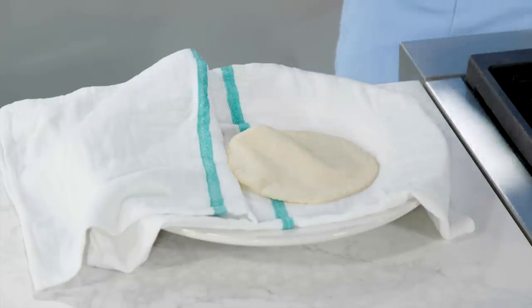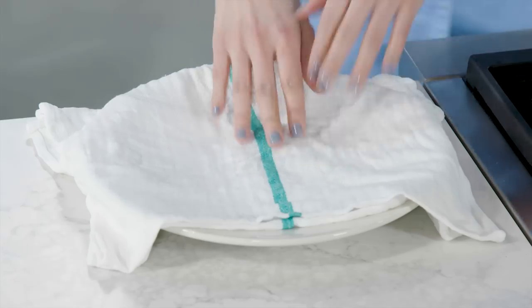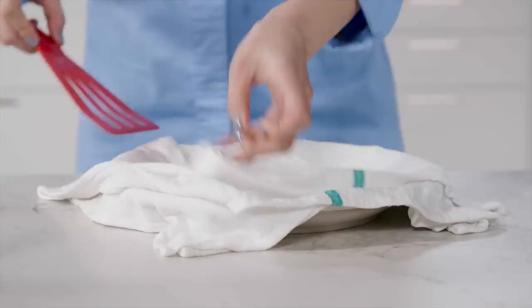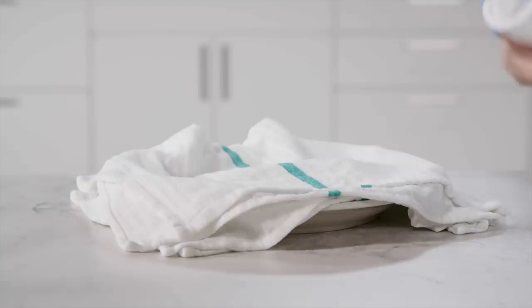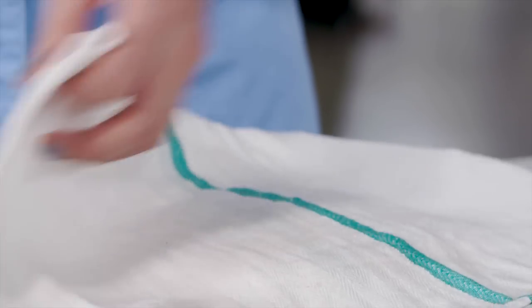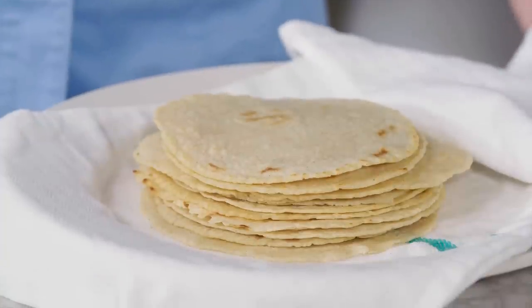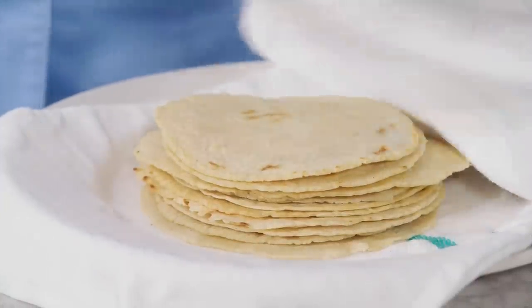Get this tortilla out of the skillet and between those two damp dish towels. As we cook off more tortillas and add them to the stack, they're going to steam themselves, finish cooking, become pliable, and stay moist. There are taco fillings at stake here — a brittle tortilla would be a disaster, and we can avoid it, so don't be lazy.